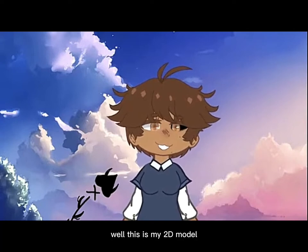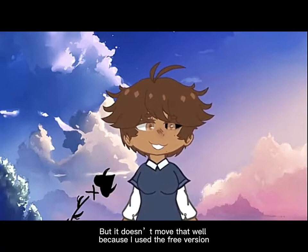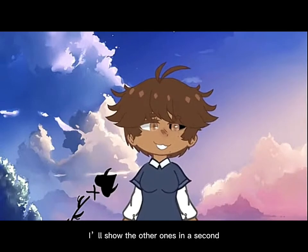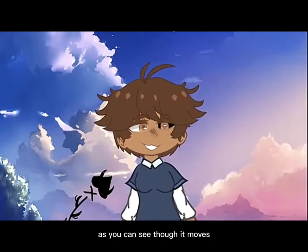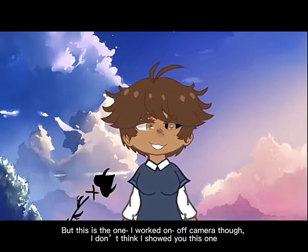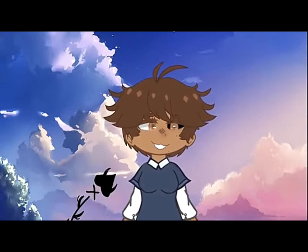This is my Tubini model, but it doesn't really move that well because I used the free version. I have made two other ones — I think the other ones are super cool. As you can see, it moves. This is the one I worked on off-camera though; I didn't really show you this one. You can see that later.